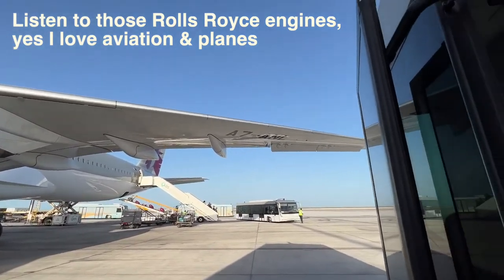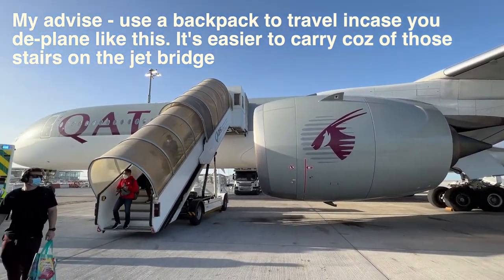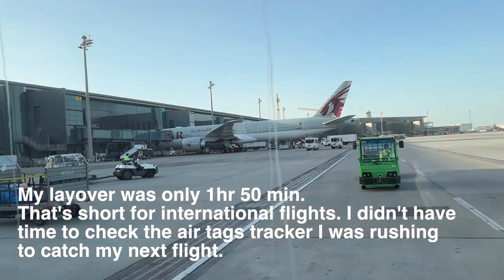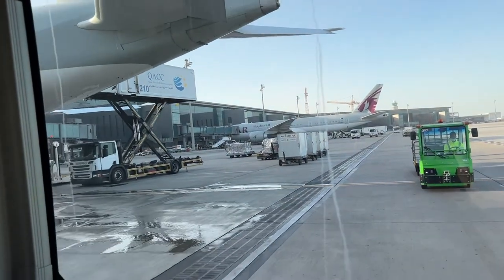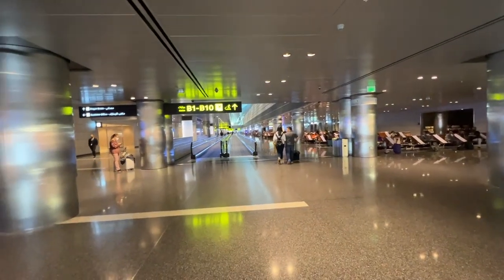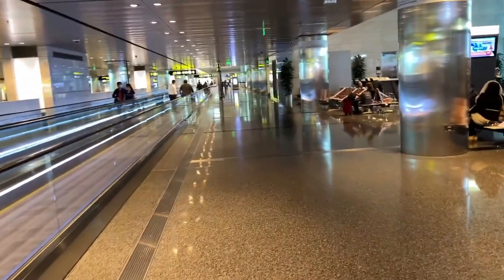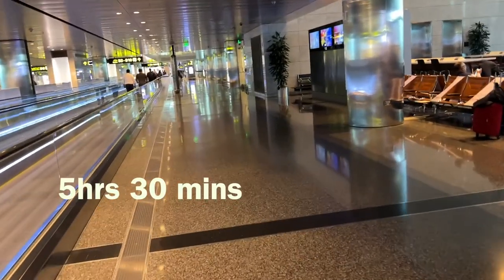At the Doha layover I couldn't really film much. It's a long walk to my gate, but I'd rather do that because I just sat in a 14-hour flight and I'm about to sit in another five-hour flight — it's good for the legs.